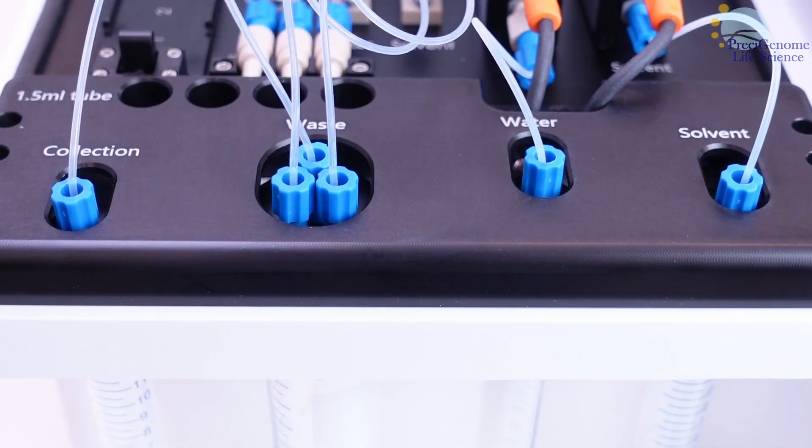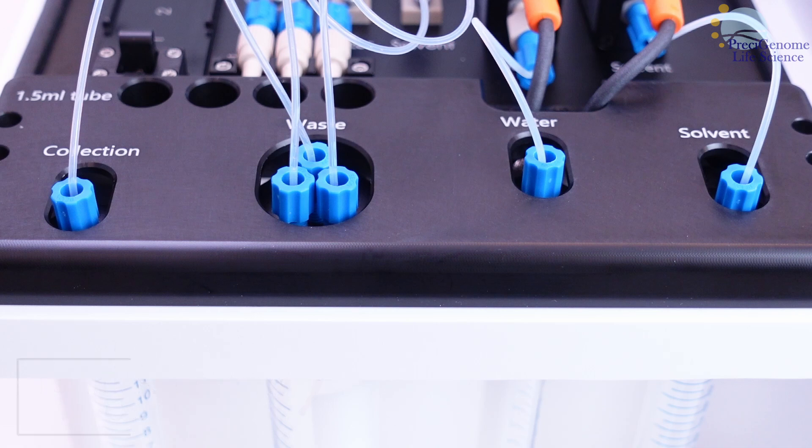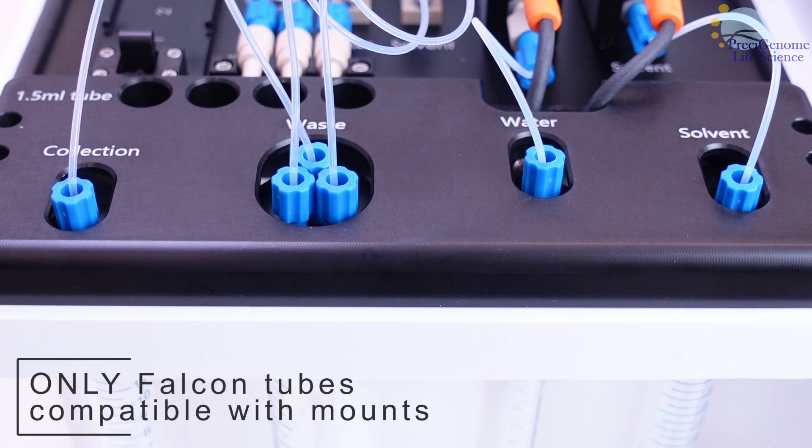The reservoir mounts have labels for what fluid should be loaded into them. The 50mm mount is reserved for the waste reservoir, while the 15mm mounts are labeled water, solvent, and collection. These mounts are compatible with falcon tubes, and there are additional racks on top for 1.5mm Eppendorf tubes.